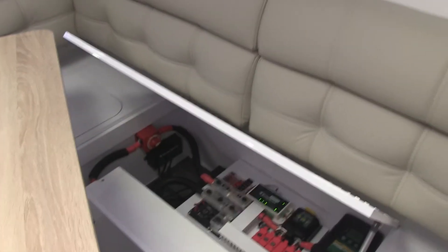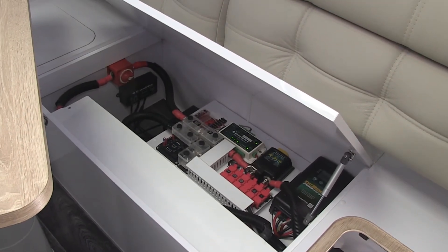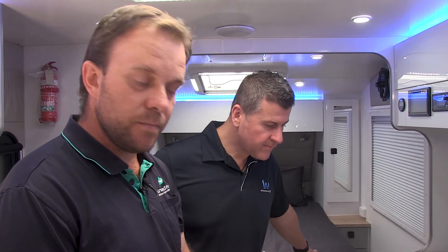We can in fact control not only our load — that's easy to do. Everyone with a lithium system has a means through their BMS to switch things off if things aren't correct, to switch off your 12 volt system.